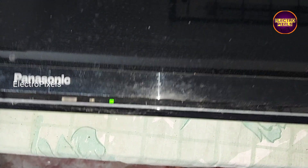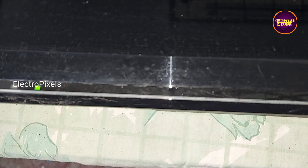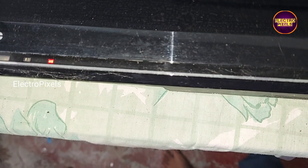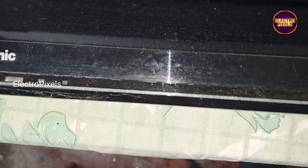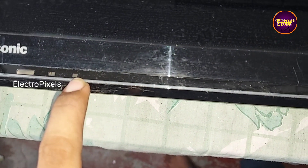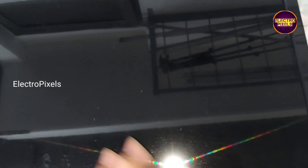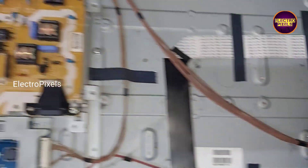In this TV the complaint is a red light blinking issue. You can see after turning on the TV, slowly the green light started to turn to red light blinking mode. You can see now the green light is turned off, then the TV started blinking in red light indicator.